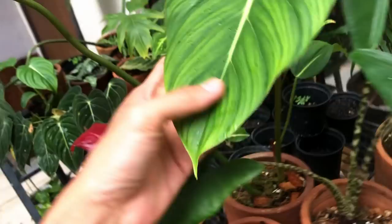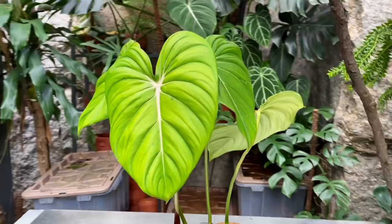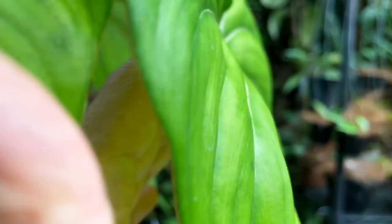Hi guys, my name is Sean, I'm a houseplant enthusiast from Jakarta, Indonesia. Welcome to today's video where I'm going to be sharing with you the care and also the propagation of the Philodendron Pasta Xenum. This is a really beautiful plant from South America, and it's oftentimes confused with the Philodendron Gloriosum.